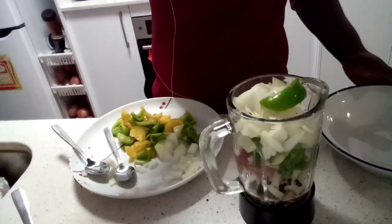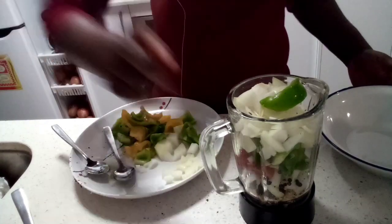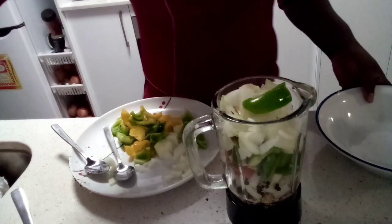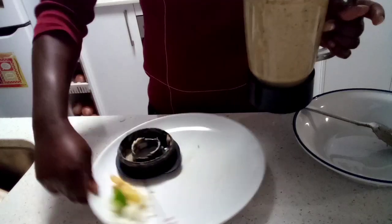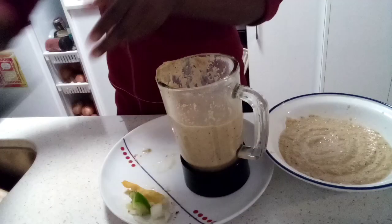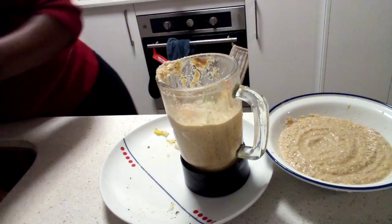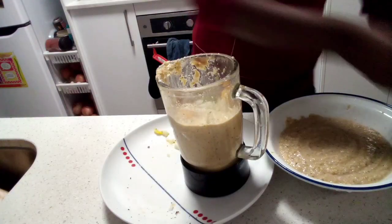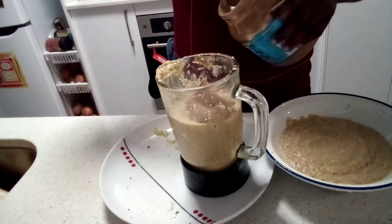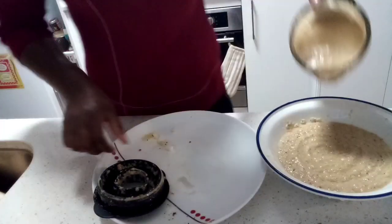Into our blender we go. My blender is a bit small so I'm going to do two batches. We blend the first batch and then come back once it's all blended. I was able to squeeze most ingredients inside but still have a little more, so I'll empty this out, add the other batch, then add in my other tablespoon of peanut butter and proceed to blending. This is what we have — I'm just going to empty this into the pan.